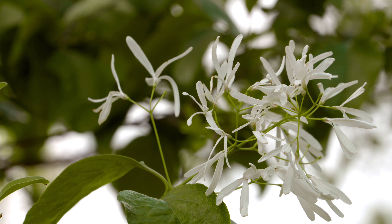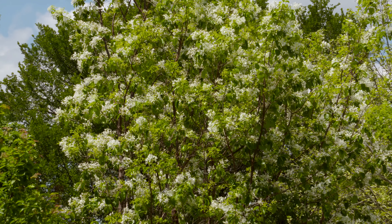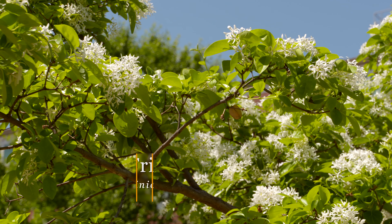This is the Asian variety, so it's native to China, Korea, and Japan. There is also a North American native called Chionanthus virginicus, and both are very similar. They are pretty small trees, only getting to be about 10 to 20 feet tall.